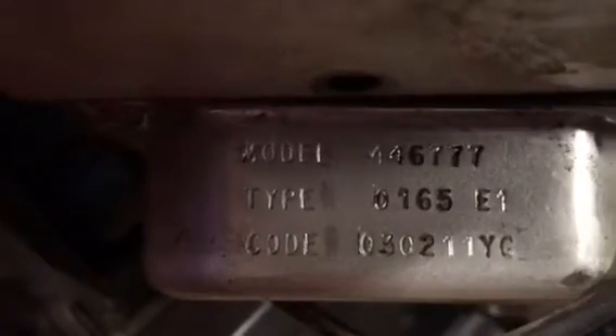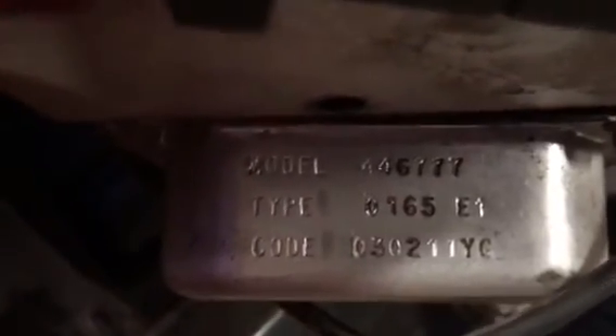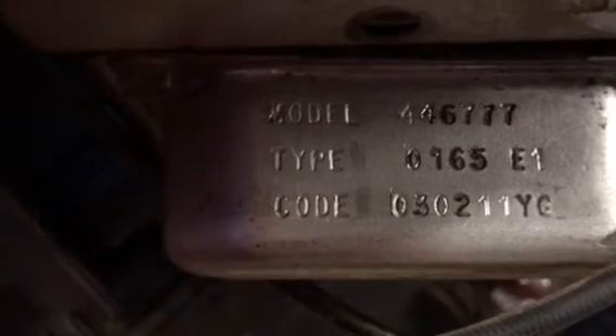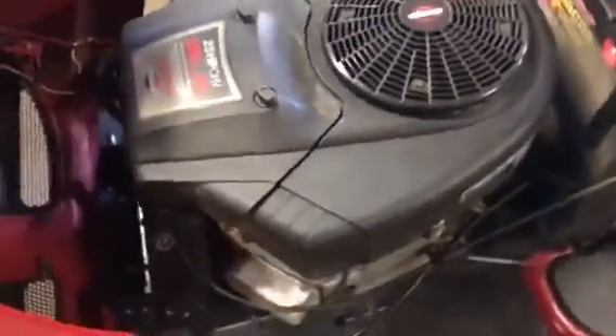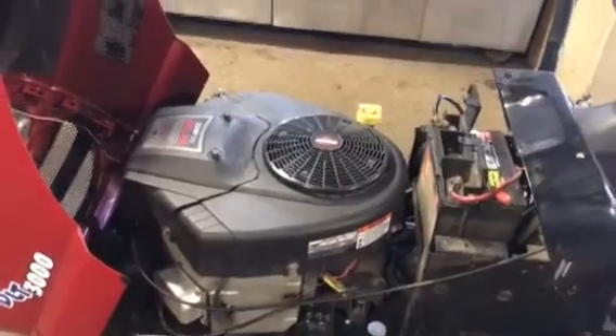If you look at the code and look at the first two digits on Briggs and Stratton engines, it'll tell you the date. So this one is '03, meaning made in 2003. If it was '08, it'd be made in 2008. They need the model, type, and code when you look up parts for these Briggs engines — and there you have it.